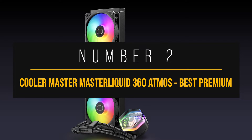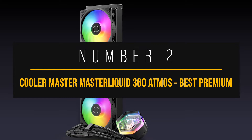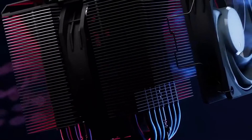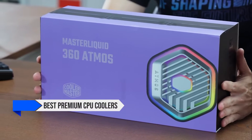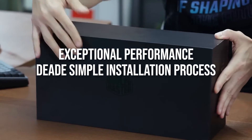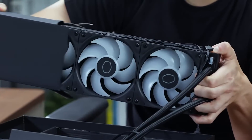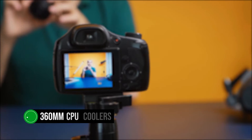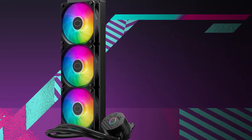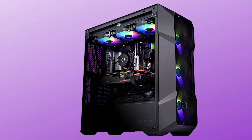Number two: Cooler Master Master Liquid 360 Atmos, best premium CPU cooler for the Intel Core i5-13600K. If you want a ton of headroom for performance and potential future upgrades, the Cooler Master Master Liquid 360 Atmos is one of the best premium CPU coolers, and it's perfect for the 13600K. It offers exceptional performance, a dead-simple installation process, and plenty of RGB. While it is expensive, it performs on par with even more expensive 360mm CPU coolers. It's important not to confuse this cooler with the Master Liquid Core line — the Master Liquid 360 L cooler is the predecessor to the Atmos, and the Atmos is better in almost every way.